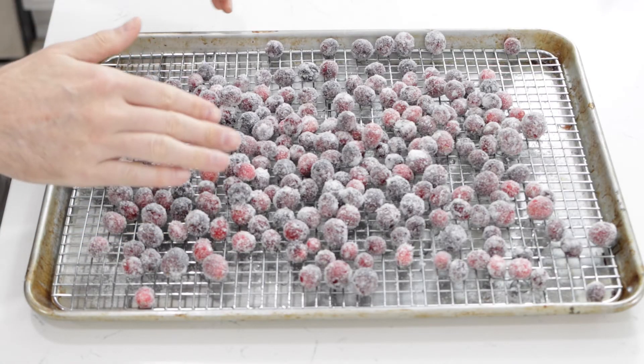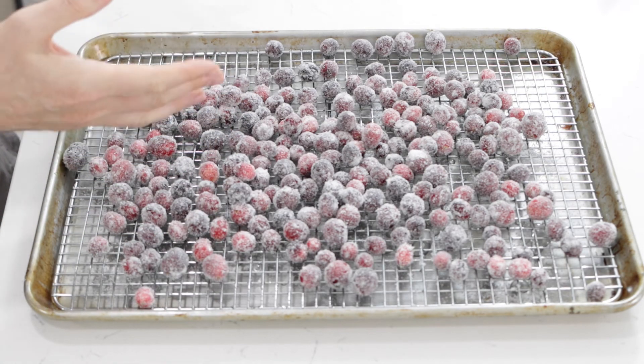Once the sugar has had time to dry a little bit on the outside, they are ready to go. Super easy to do — these sugared cranberries are awesome. I'll give it a taste. So good! The sugar on the outside kind of cuts through the tartness of the cranberry and just makes it an awesome snack. If I can do it, you can do it.